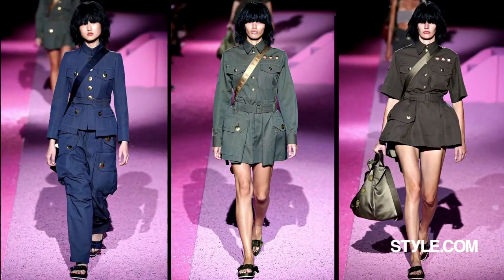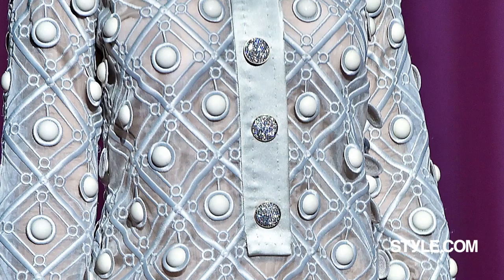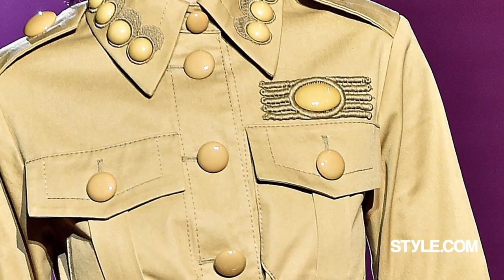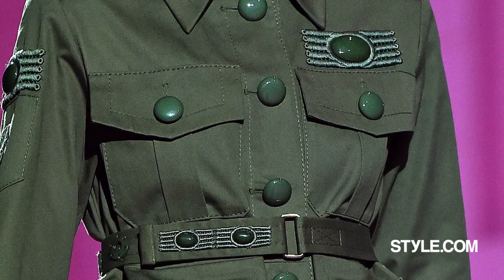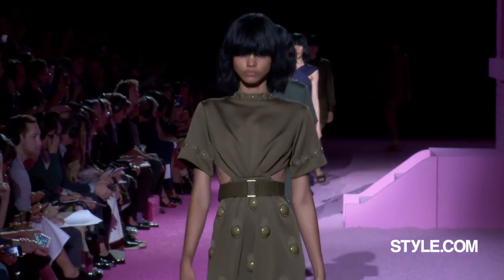For me, it was just uniforms and surplus clothes and the idea of decoration — the decoration found on military clothes, pockets found on military clothes — and the idea of couture shapes or shapes that we know in fashion, just put into this utilitarian palette so that they become quite neutral and uniform.